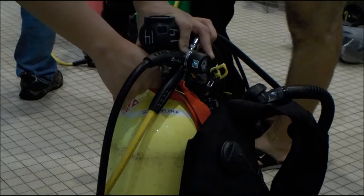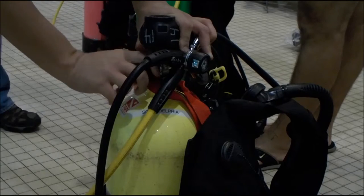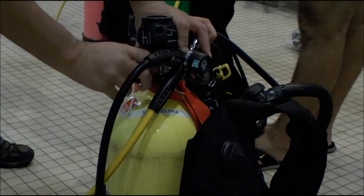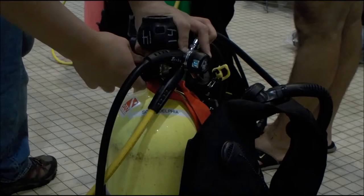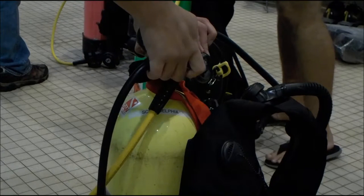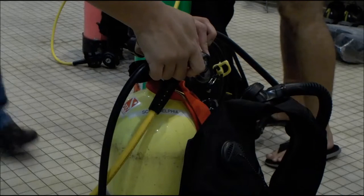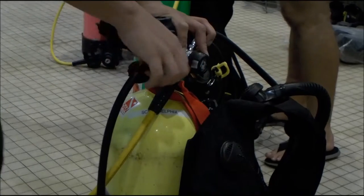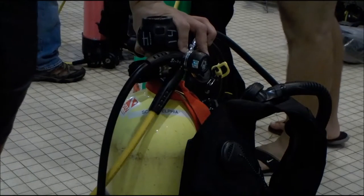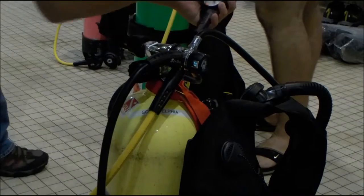Then slowly turn it back. Turn it all the way over. Keep turning until it stops. Back it off just a little bit so it's not on the hard stop. Now you're done. Check your gauge — so we're just turning out. Check your gauge; make sure you have about the right pressure.